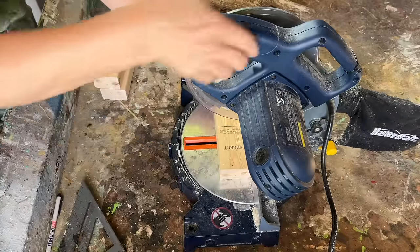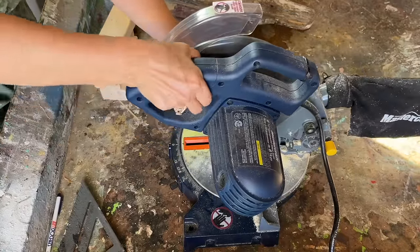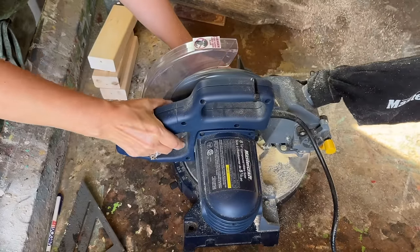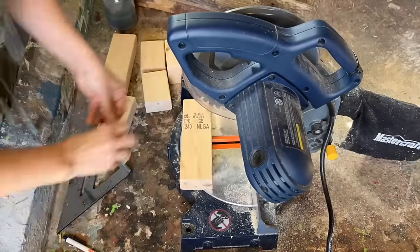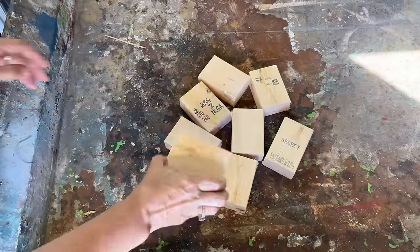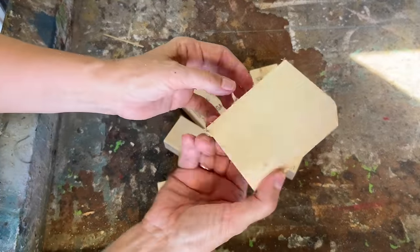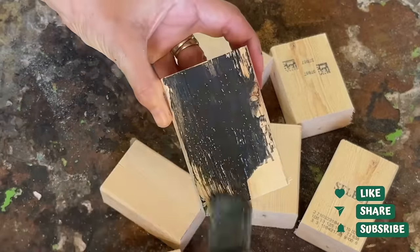A thoughtful friend gave me these four pieces of 2x4 knowing I could create something beautiful out of them. To ensure that they're all the same size I'm going to use my chop saw and cut these four pieces in half, resulting in a total of eight equal sized pieces. I found the chop saw I'm using at a local pawn shop at a really affordable price, so if you're looking for budget friendly tools I highly recommend checking out your nearby pawn shop.